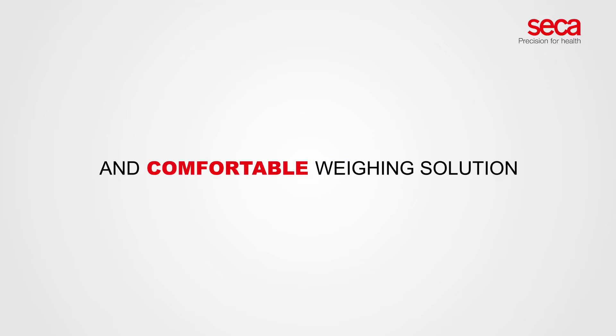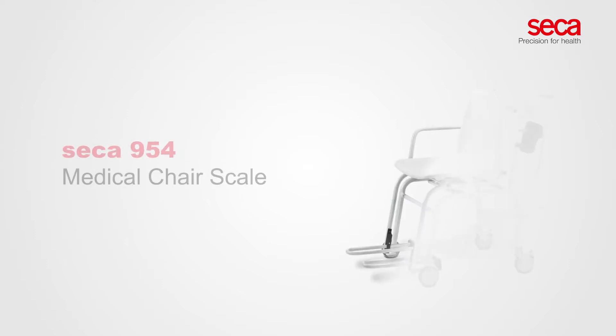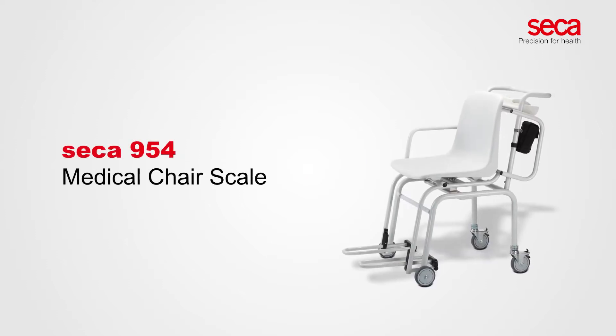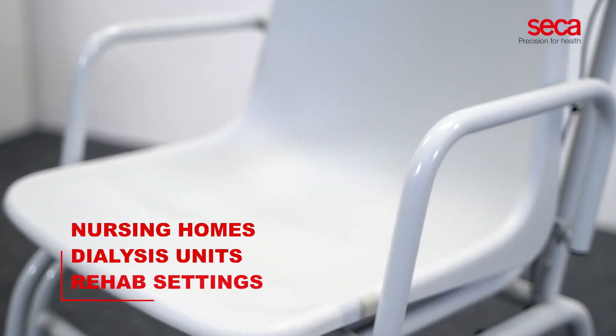A safe and comfortable weighing solution for patients with mobility issues. The Sika 954 Medical Chair Scale is the perfect solution for nursing homes, dialysis units, or rehab settings.